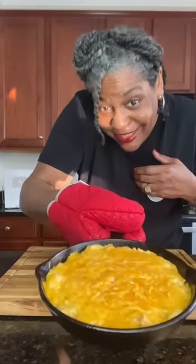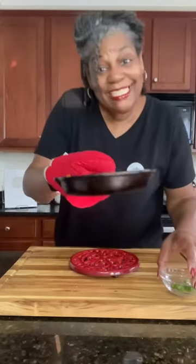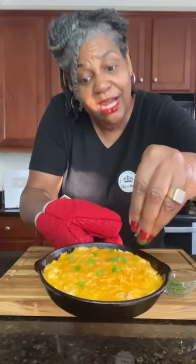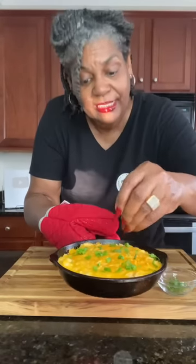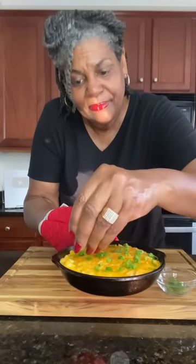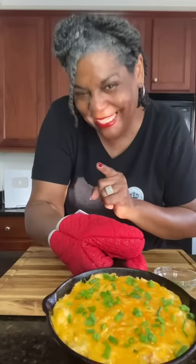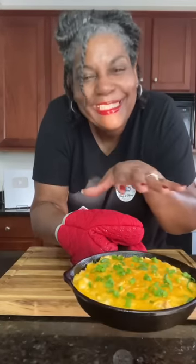While our oil is heating up so we can get our tortilla chips cooked, we'll go ahead and finish up our dip by taking the foil off. This is what it looks like at this point. We're going to garnish it with some of our scallions, green onions, right on top. This smells amazing. Then put it back in the oven uncovered at 400 degrees and let that cheese get nice and bubbly and lightly brown.